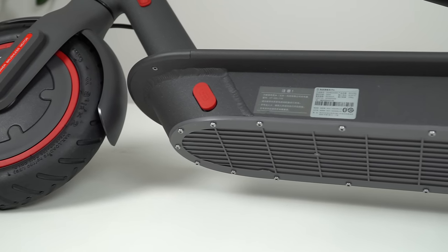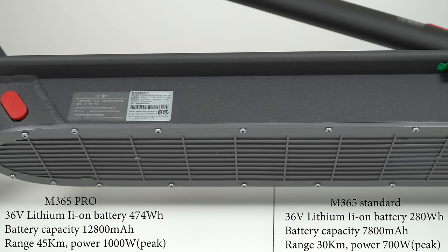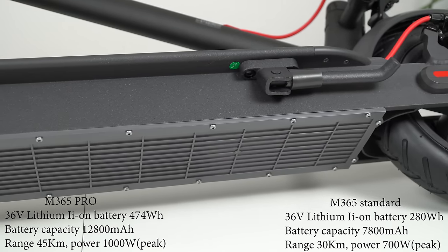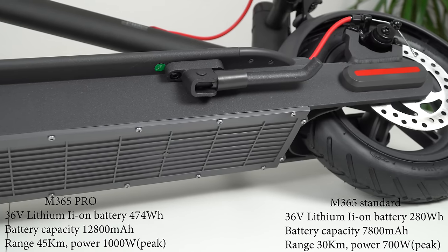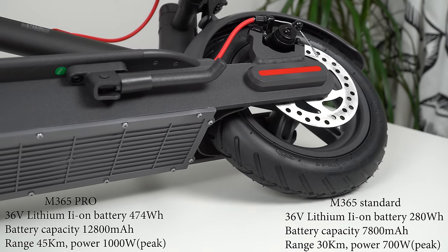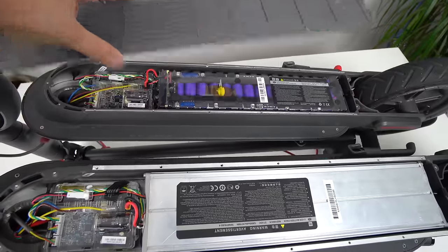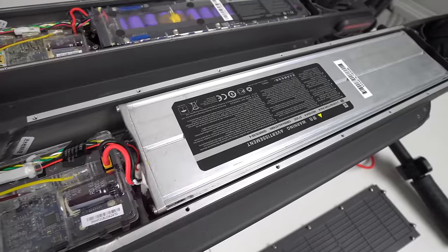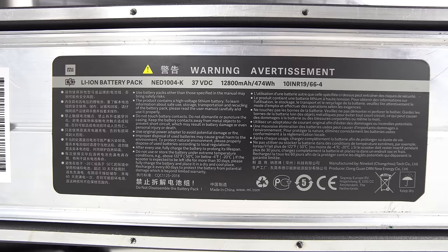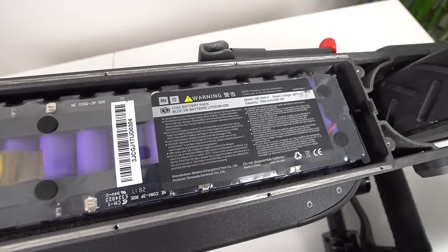With a bigger frame comes a bigger battery and longer range. The Pro version uses the same 10s 36V lithium-ion battery pack, but instead of the standard 7800 mAh, it now comes with a much larger 12800 mAh — 65% more battery capacity — and the range is extended from 30 to 45 km. Removing the battery cover reveals that on the Pro, the battery is larger and more secure, now sealed inside an aluminum box that protects it against physical impact, water, and moisture. On the regular version, the battery pack sits in a plastic holder wrapped in plastic foil.